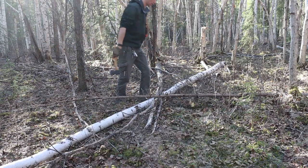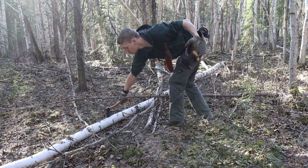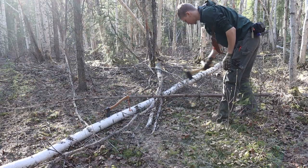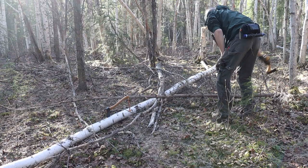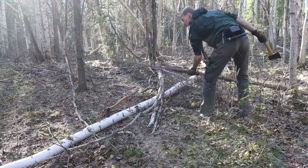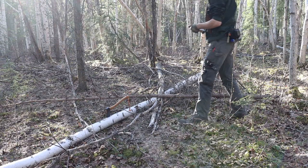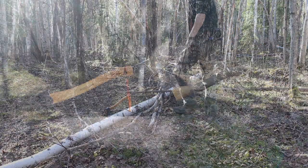I would highly encourage looking at hatchets more like the Allmike — even though they're more expensive. It's one of those things where if you can stomach the cost, it's going to help you be a better woodsman in the outdoors. The Huskvarna is a substantially cheaper budget option, but you really do pay for it in quality and craftsmanship. As always, god bless and I'm out.